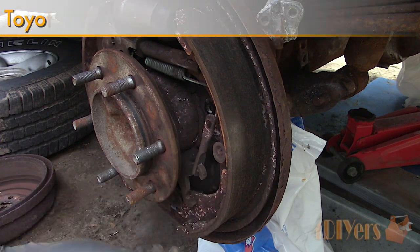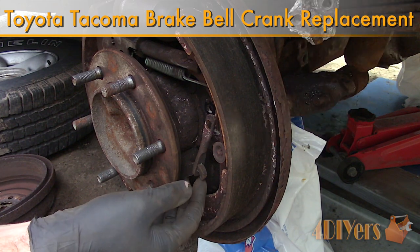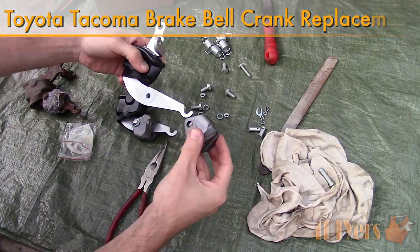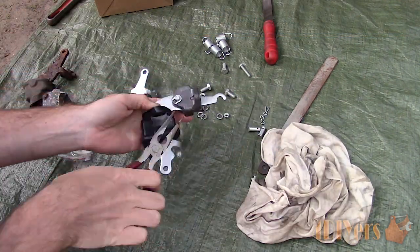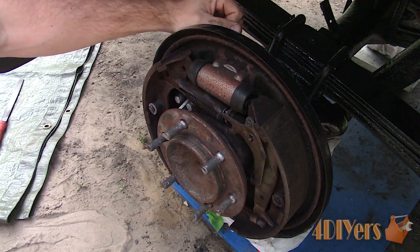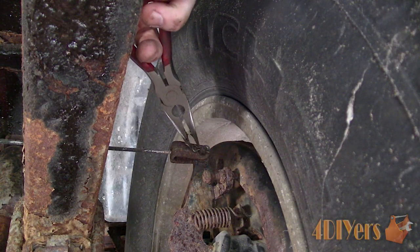Hello viewers, 4DIYers here with another video for everyone. In this particular video I'll be showing you how to replace the bell crank on a first generation Toyota Tacoma. Here I am working with a 2004 4x4 truck and a similar procedure may apply to other Toyota models as well. This can be replaced without completely disassembling the drum brakes and I will show you how to do this.